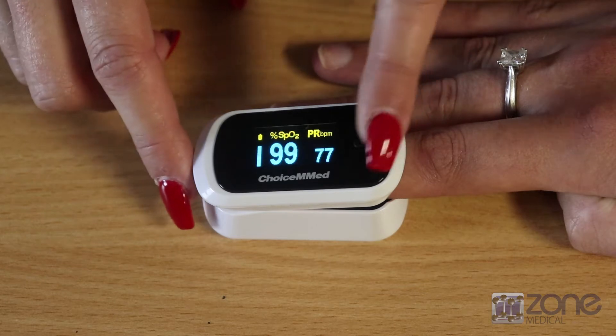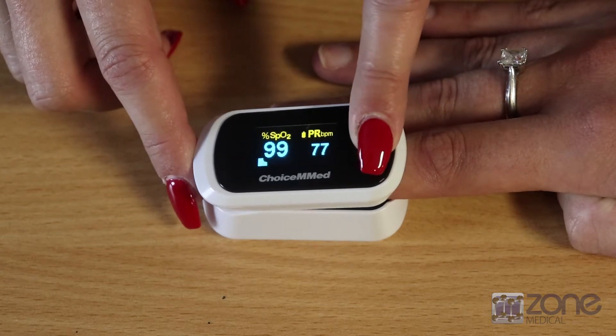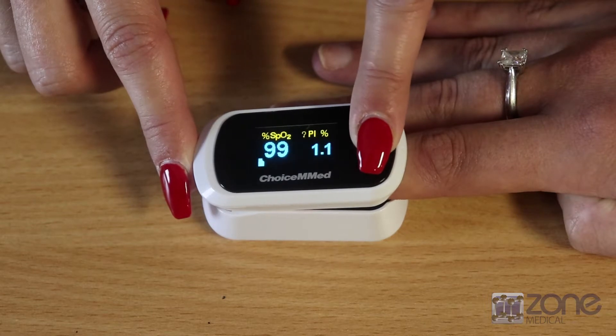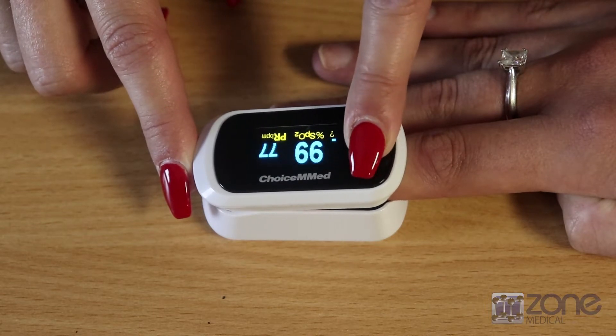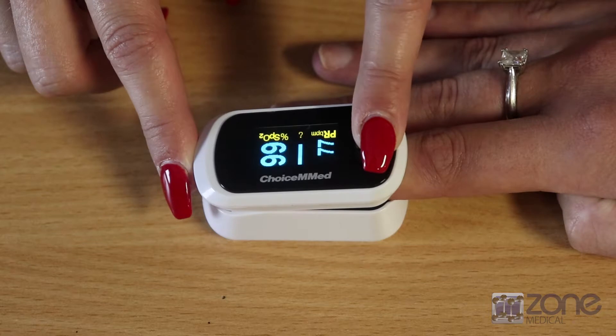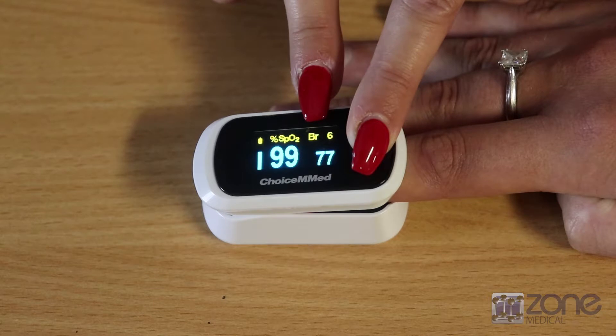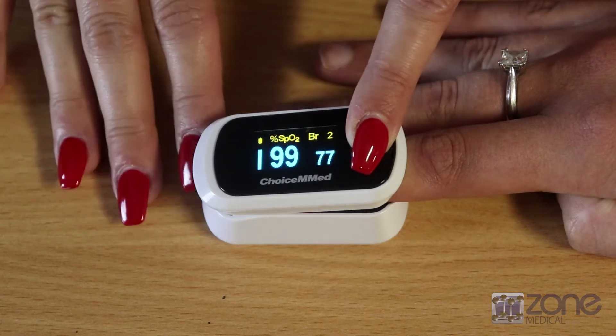You can also change the display by pressing the power button. This will allow the PLETH to show, or you can rotate the screen and change the numeric display. Pressing and holding will increase the brightness, of which there are 10 levels. This can also serve to increase the battery life.